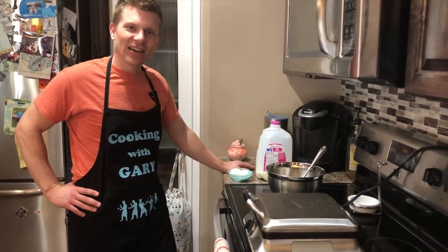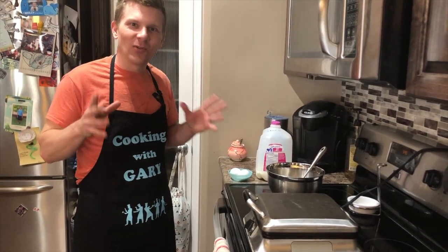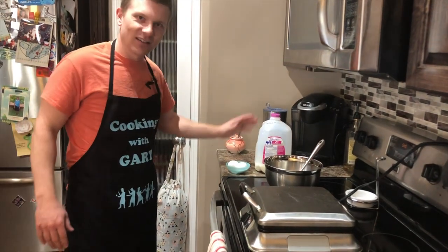Today we're gonna be showing you how to make savory shaped waffles — the shaped is for the kids, because you really want to make them great for them. So what I have out here is a waffle iron, bowl, spatula, milk, and some eggs.